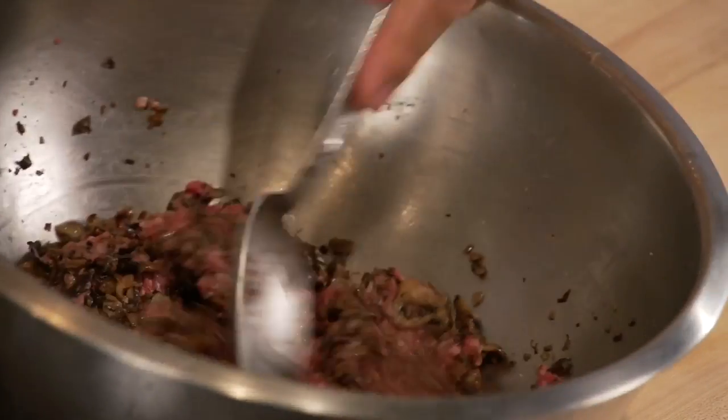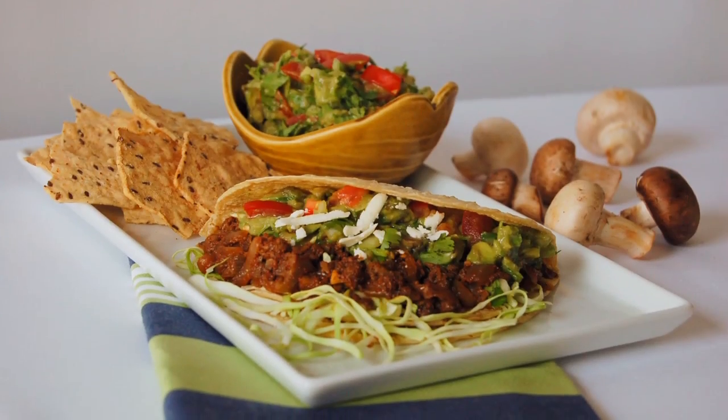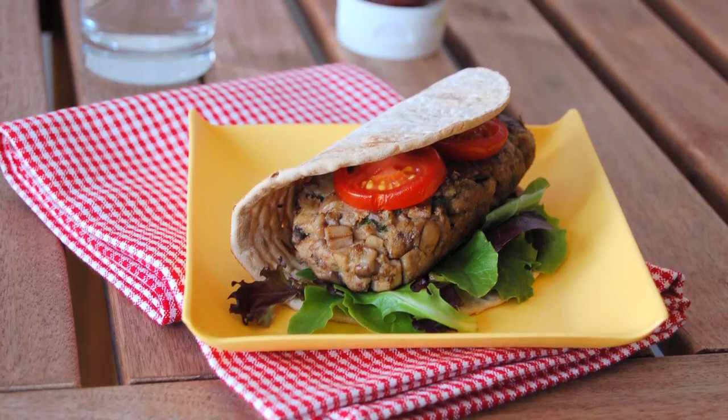We're calling it blendability, where you take meat and chopped and sautéed mushrooms, and you blend the two of them together in a way that the flavor of the meat is better, the moisture retention in the meat is better. You've introduced more vegetables, you've brought the saturated fat down. There's a lot of different reasons that it makes sense. Blendability is a great strategy for offering up healthy food in a way that's delicious.